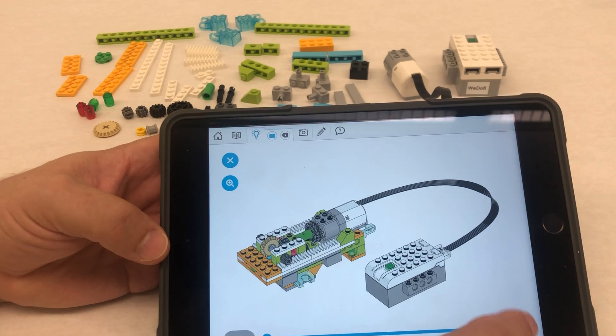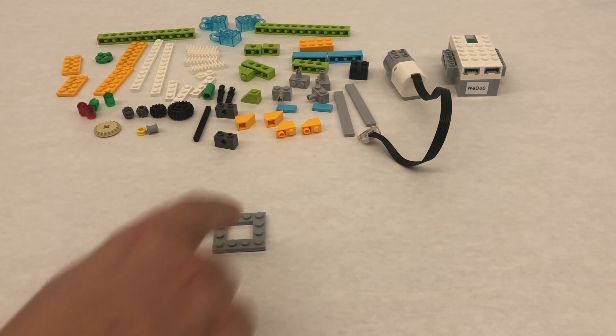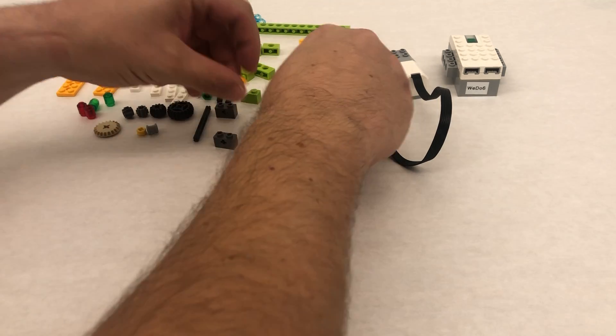This is what we're going to be building and I'm just going to go step by step just to walk you through what to do. So first we're going to take our interesting four by four plate with the hole in the center.